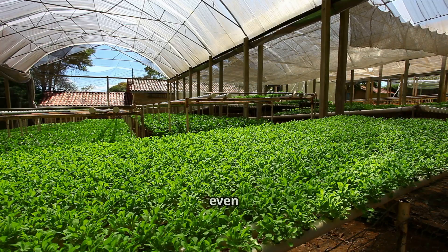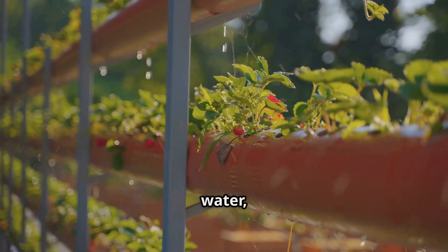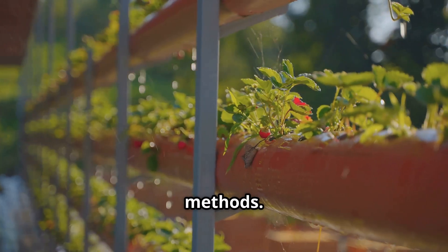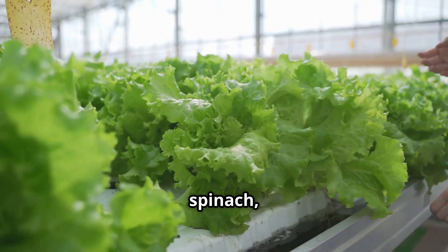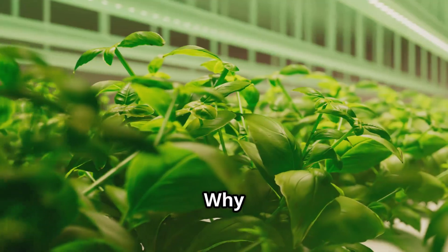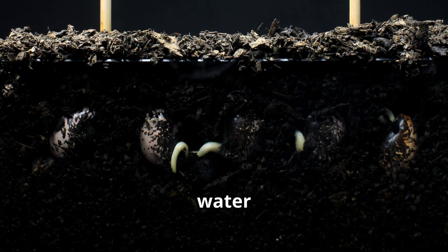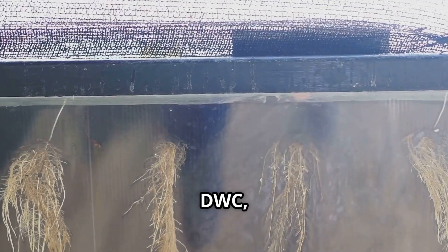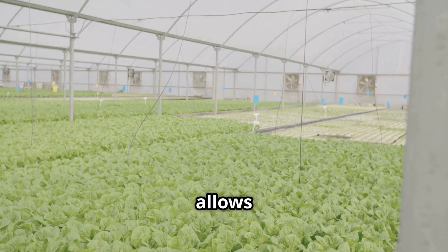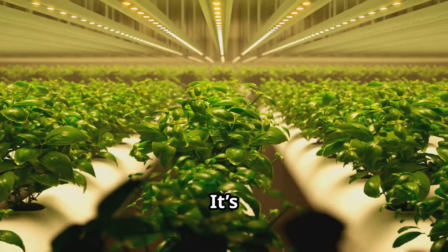The benefits of DWC, even the light version, are pretty awesome. First and foremost is rapid growth — because roots have constant access to oxygen, water, and nutrients, plants often grow much faster in a DWC system compared to soil or simpler hydro methods. This makes it fantastic for leafy greens like lettuce and spinach, but also for slightly larger, hungrier plants like tomatoes or strawberries. In soil, roots have to work hard to find water and nutrients; in DWC with an air stone, they're bathed in a perfect solution and can focus all their energy on growing lush foliage and delicious fruits.